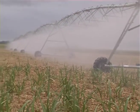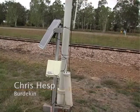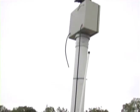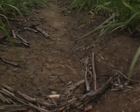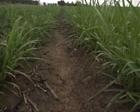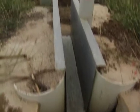All the irrigation scheduling is done here via EnviroScans. They're all set up via telephone links so we can just download at any time. We've got two on the furrow system and four on the overhead system, with placements in the top 100 metres and the bottom 100 metres of the furrow.